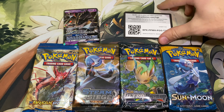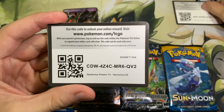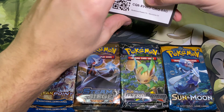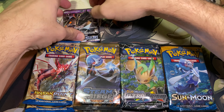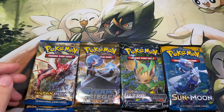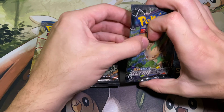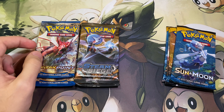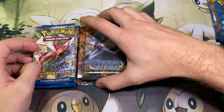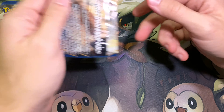Alrighty, so our packs have multiplied. I'll start with the codes here. We have the four Necrozma and our packs again have multiplied. So I think we're going to do the Ultra Prism last, then Sun and Moon, and then Steam Siege. I don't really like Breakpoint so we'll do them first.